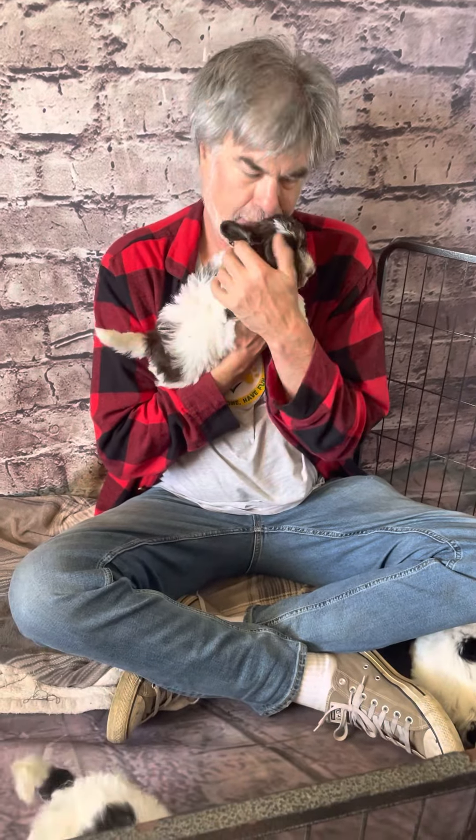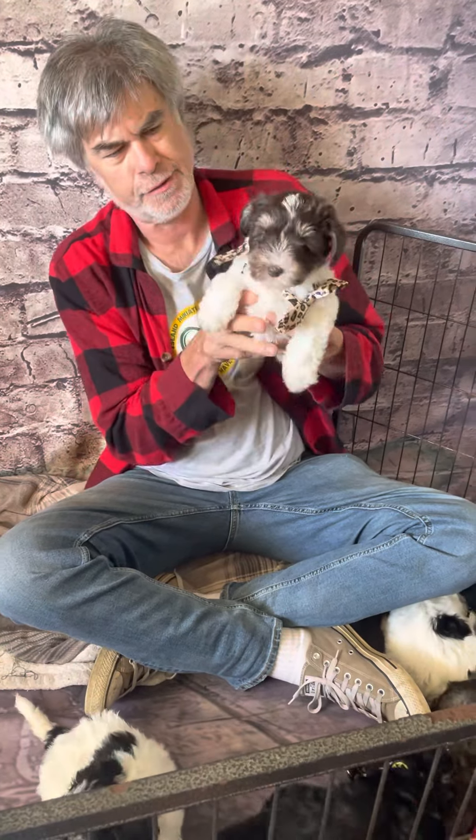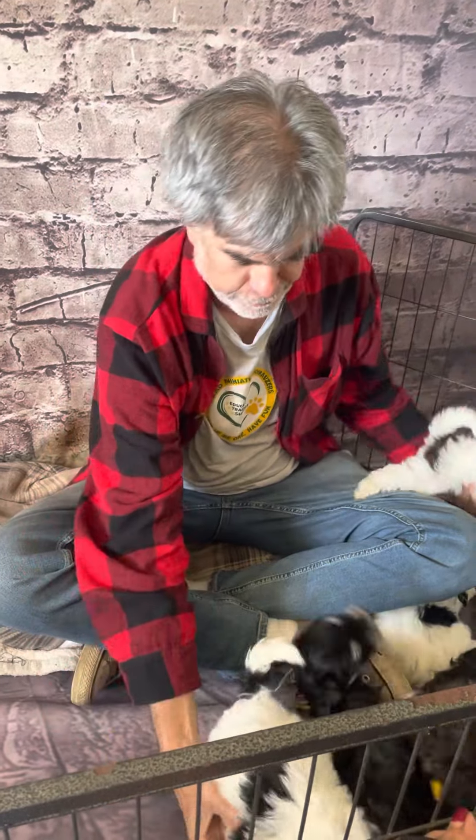Thank you very much. What bow do you have on, please? This is Little Finn. Let's start with Mr. Finn. There's the easy only boy.